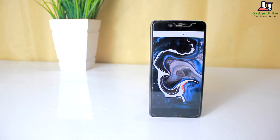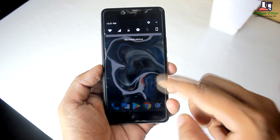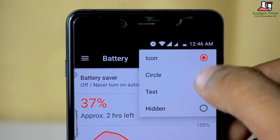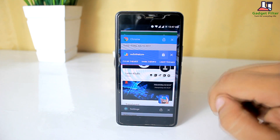Beyond these two big major features that this ROM is launching with, you also get the usual custom ROM features of having a quick pull-down, different battery styles, and the ability to lock apps in the recent menu.